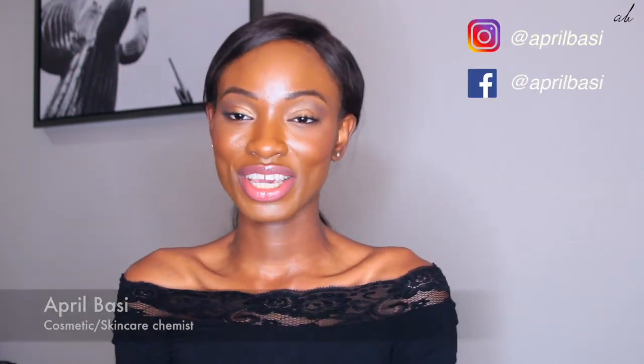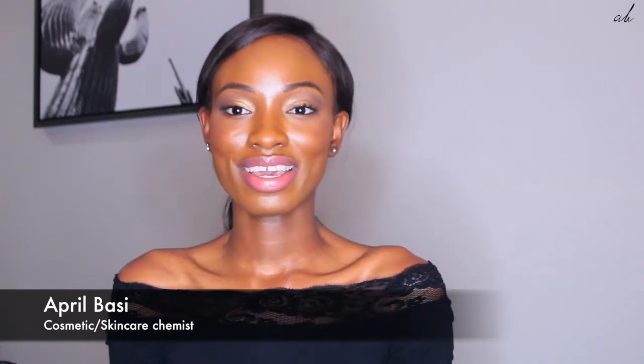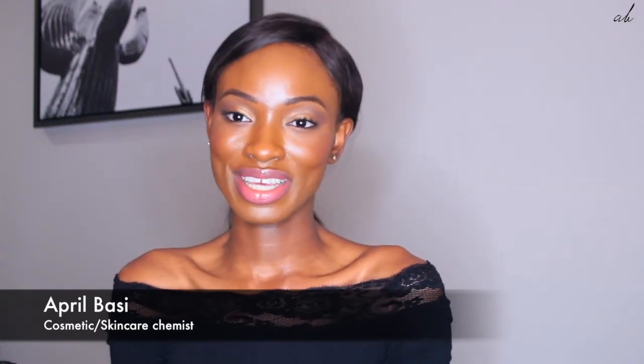Hi guys and welcome back to another celebrity skincare review video. I really love making these videos so I hope you guys are liking it. If this is your first time here, my name is April. I talk about skincare, makeup, beauty and I also review celebrity skincare.